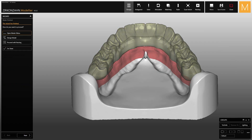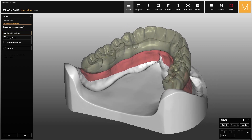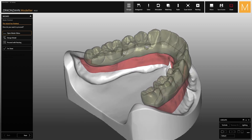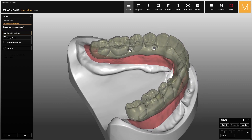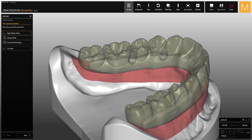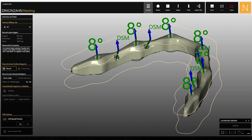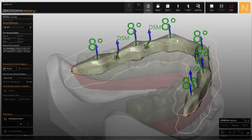As you can see, there are geometries in the secondary structure that create a stop for the screw head. These stops correspond to the threaded channels of the bar in which the screws will be screwed into. The threaded channels created with the DSM attachments are automatically recognized by the nesting software, which will indicate the appropriate milling burrs and strategies to create the screw thread in the metal bar.